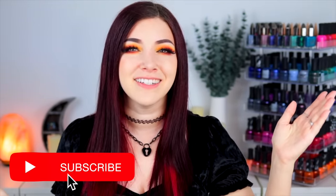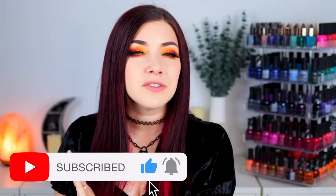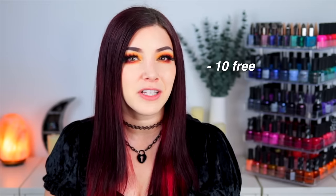Hey everyone, it's Kelly, and today I've got another swatch and review for you. I'm partnering with Moon Cat to show you their brand new Songs of Sirens collection. Moon Cat is a nail polish brand that is 10-free, meaning they are free of 10 potentially harmful ingredients found in nail polish. They are also vegan, meaning they do not use any animal-derived ingredients, and cruelty-free, meaning they do not test their products on animals.